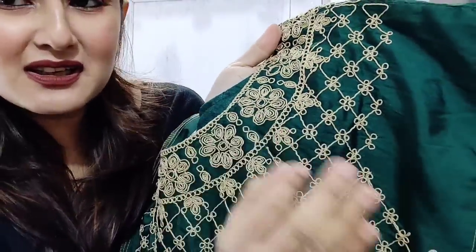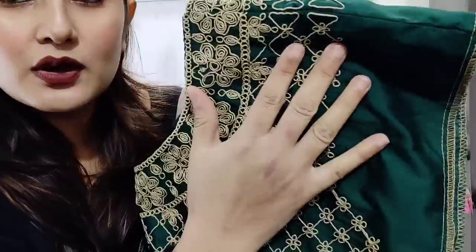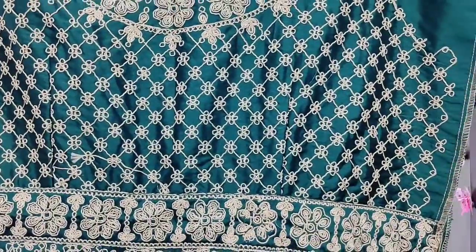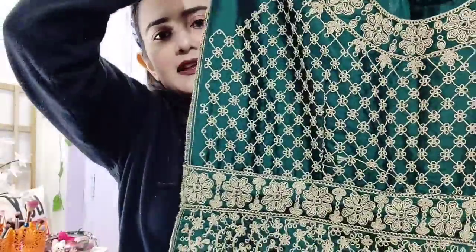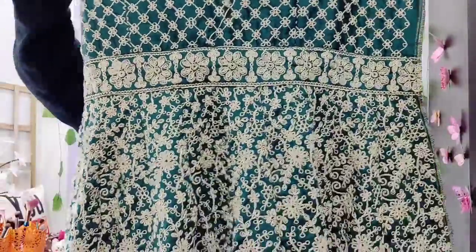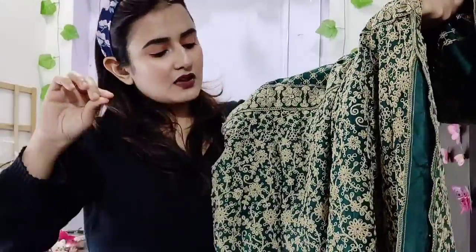It is very neat and clean. There is a beige color as well. You can see the design — it is on the front. It is the same design throughout. You can see this from the bottom too.